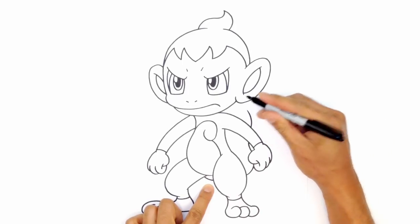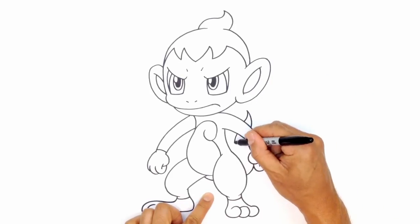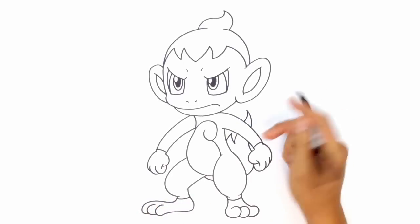Just draw a little flame tip going up — it's sort of like a little wave that goes all the way up. From here, I'm just going to curve in the opposite direction behind the arm, come down just underneath the arm, go up, and tuck this in behind the body.